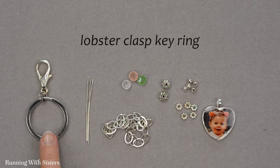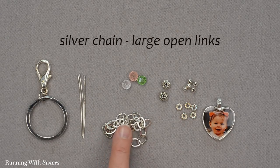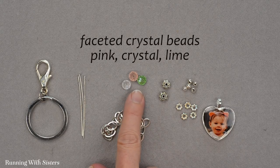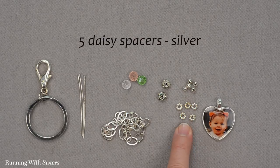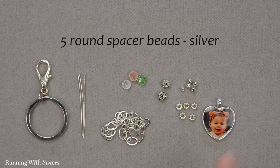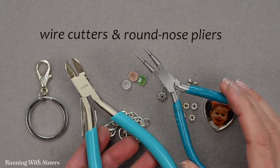To make the keychain we have a lobster clasp key ring, three flat-head head pins in silver, some silver chain with large open links, some beads — faceted crystal beads in pink, crystal, and lime — two silver spacer beads that are textured Tibetan silver, five daisy spacers also in silver, five round spacer beads, our picture pendant made in the heart bezel, and for tools we have wire cutters and round nose pliers.